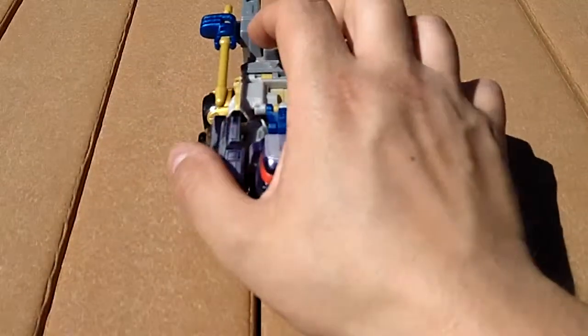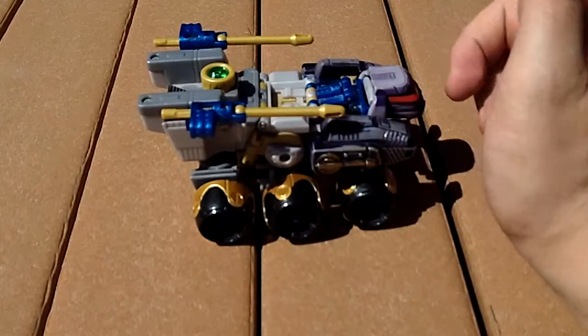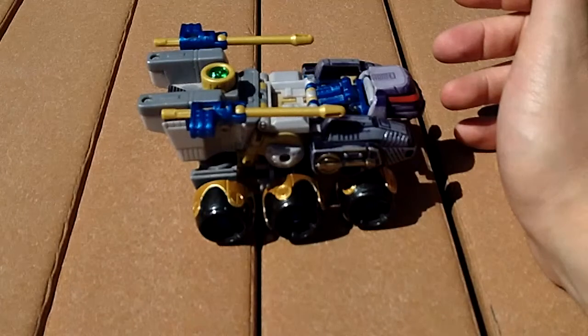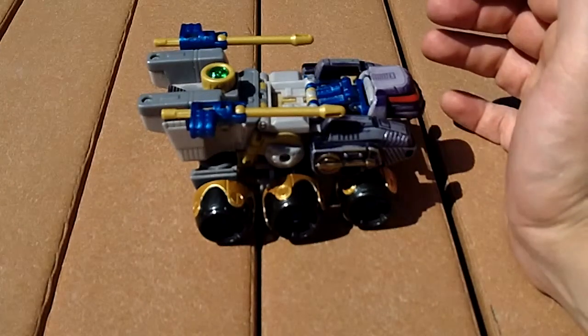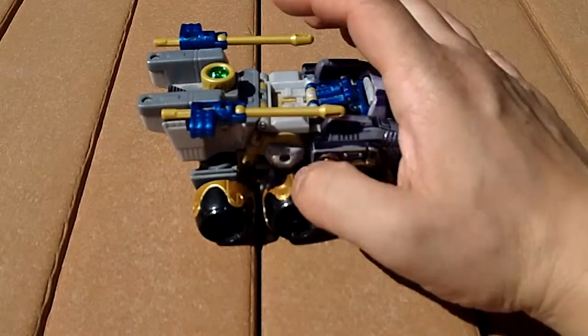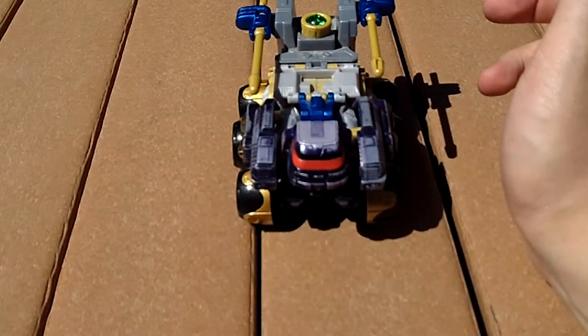Stryka did have a repaint. In the Universe 1.0 line, she went under the moniker Nemesis Stryka. A couple of months ago, Hasbro did reacquire the rights to the name Nemesis Stryka. There's been no word on a toy yet, but it's something to look forward to if you're a fan of Beast Machines and the Vehicons. Big 'if' there.